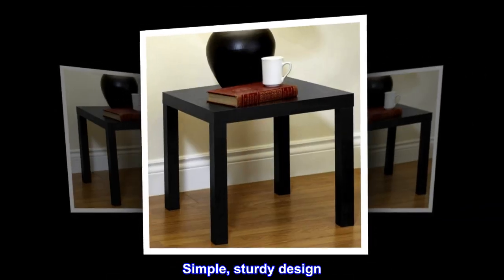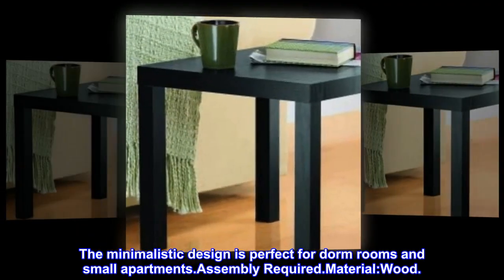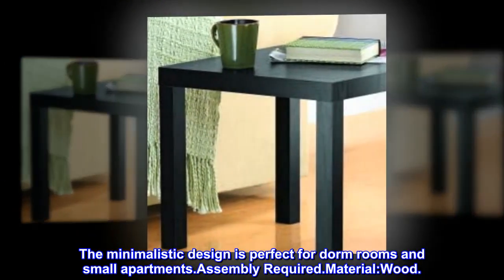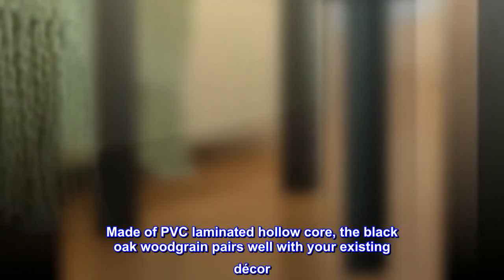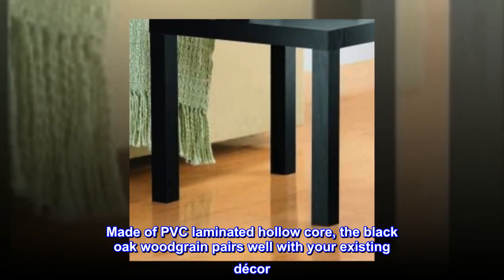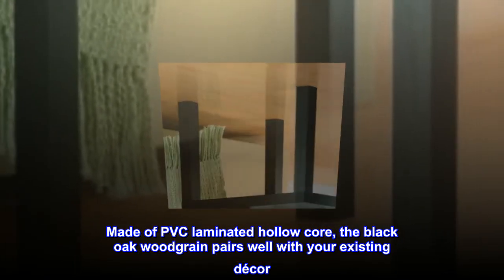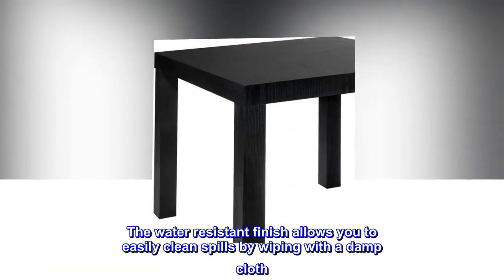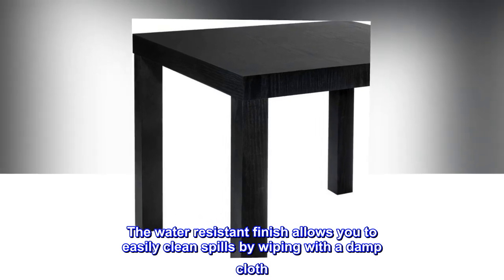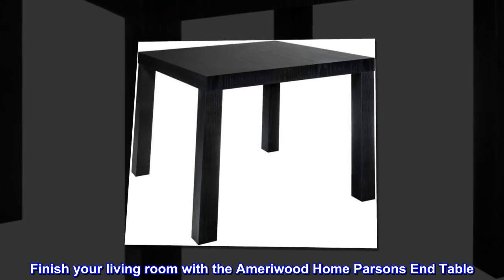Simple and sturdy, the minimalistic design of this wood end table is perfect for dorm rooms and small apartments. Assembly is required. Made of PVC laminated hollow core, the black oak wood grain pairs well with your existing decor. The water resistant finish allows you to easily clean spills by wiping with a damp cloth. Finish your living room with the Amarywood Home Parsons End Table.